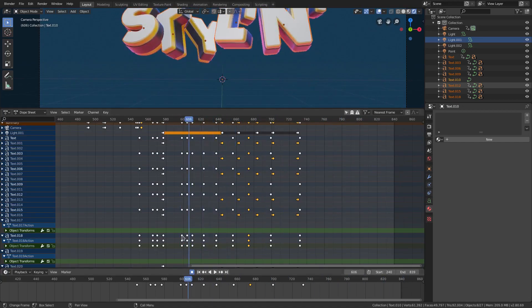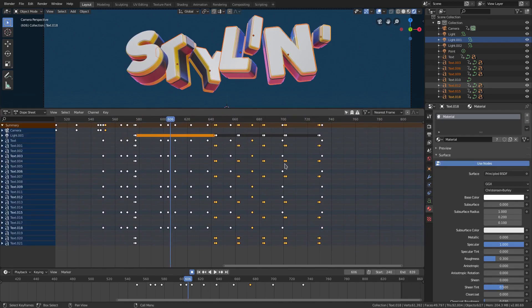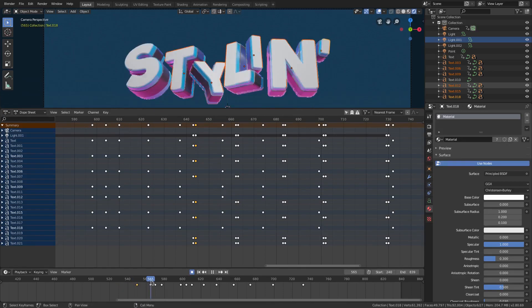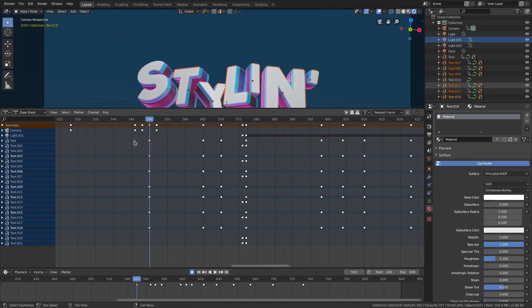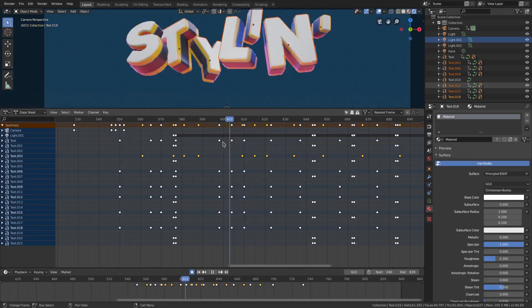We need to actually offset the other letters — the T, Y, L, I, N, and apostrophe all need to be offset from each other and from the other letters in general. You can follow these over — they're very slightly whiter. Text 3, 6, 9, 12, 15, and 18 are all a little bit wider than the others. If I grab the first keyframe where they go up and push it this way, you can see it doesn't start going up until later on — that's what we need. So for the T, select all of this row and move it over a little bit so it's lagging behind.